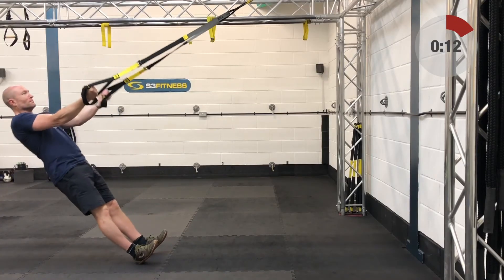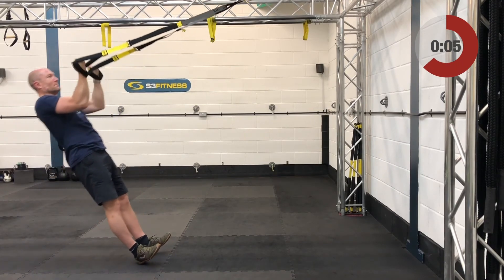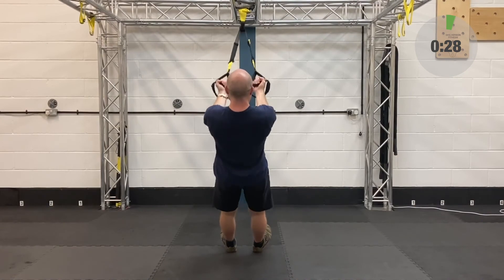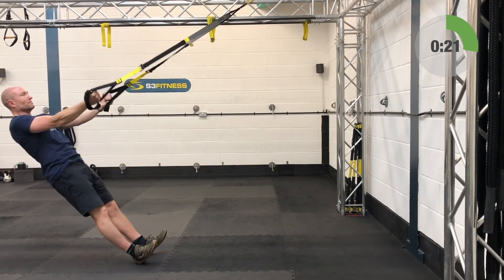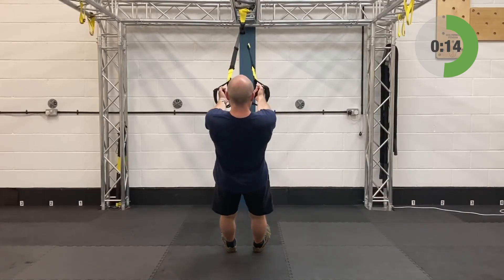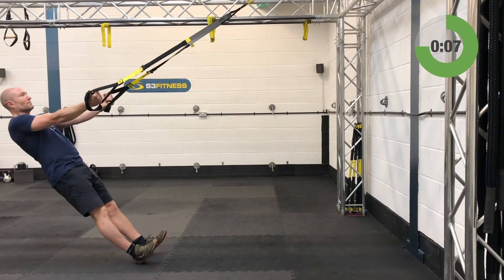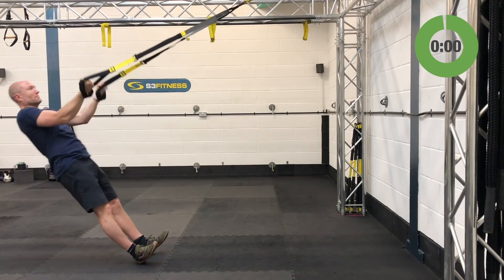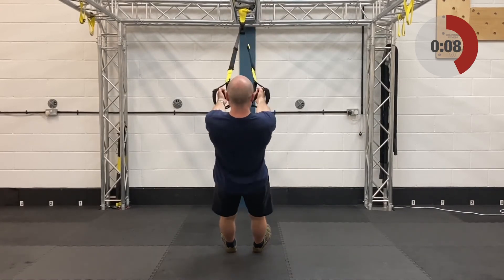TRX bicep curl with a punch — mid length, stand facing the anchor point. Start with the fist up by the temples, keep the elbows nice and high. Relax on back, bicep curl yourself back up, fists to temples, then punch one hand up into the ceiling. The hard part is keeping even pressure through the handles when you add the punch. You can do two sets each side or alternate the punches — entirely up to you.